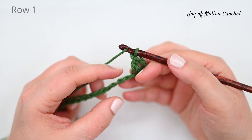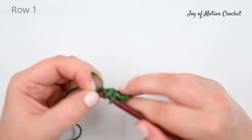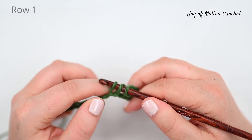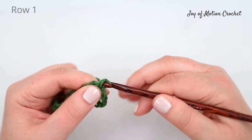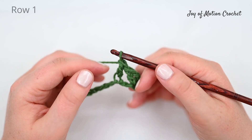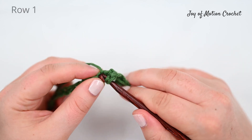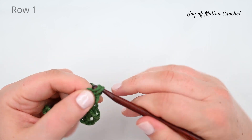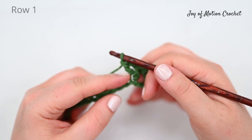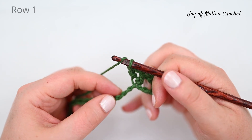Then skip two stitches and double crochet into the third stitch to create the second V. Then chain one to create the chain space and double crochet into the same stitch as the previous double crochet. This is the first V that we're actually crocheting fully, as this is the one we're going to repeat.